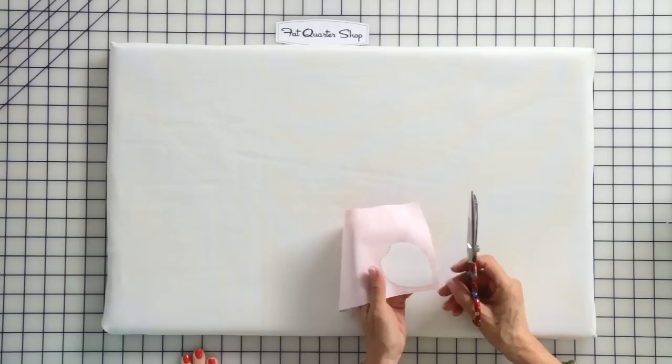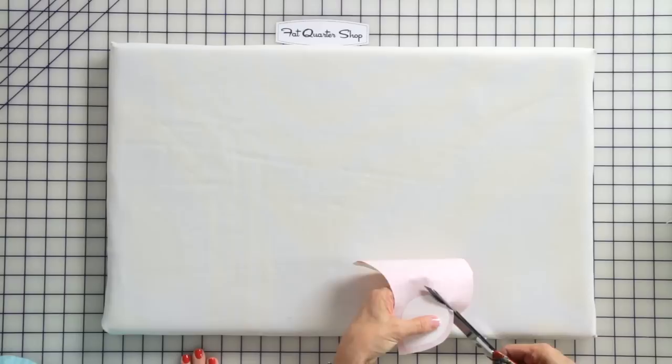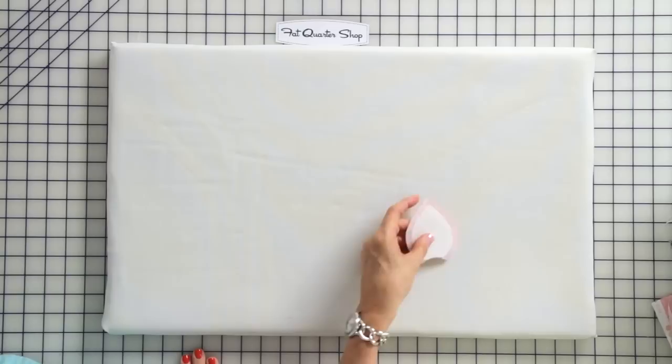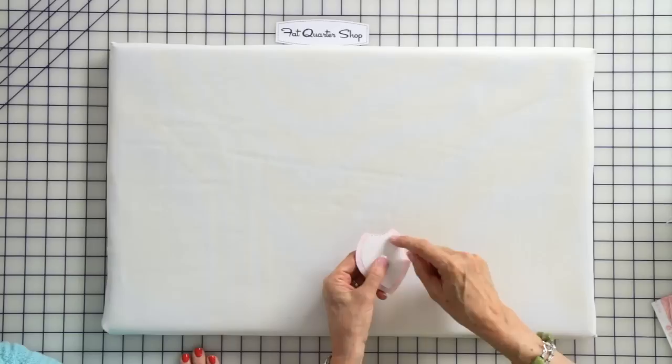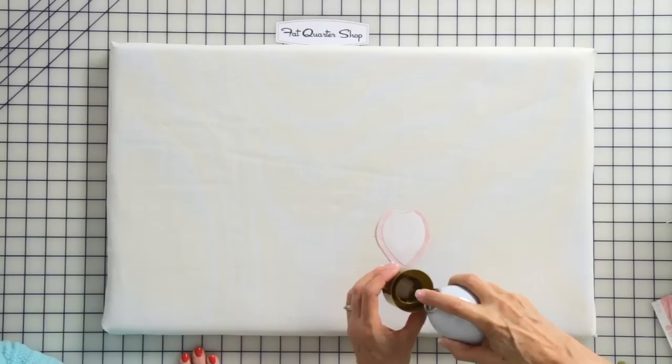Now we're ready to cut. We're going to cut around this shape leaving about a quarter-inch seam allowance — this doesn't have to be perfect, just eyeball it. Whenever I have a dotted line on my template, I don't leave a seam allowance on that section because it's going to be under another piece, so I don't have to have that edge turned. I'm using regular fabric scissors — nothing special.